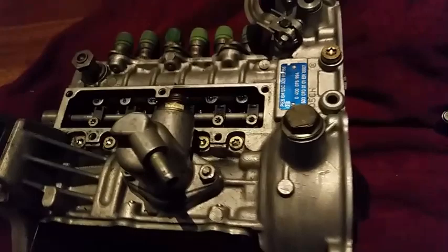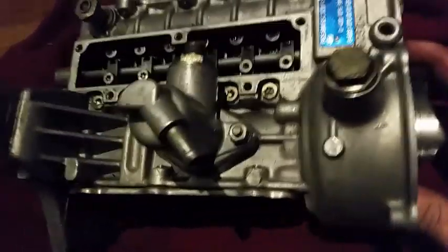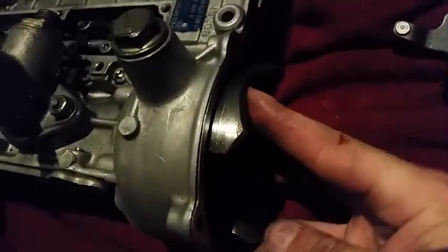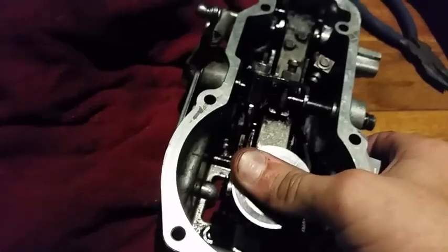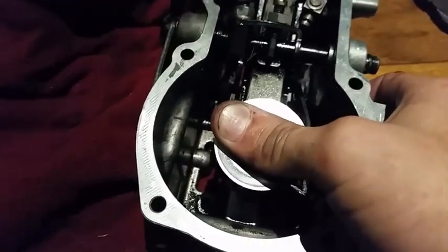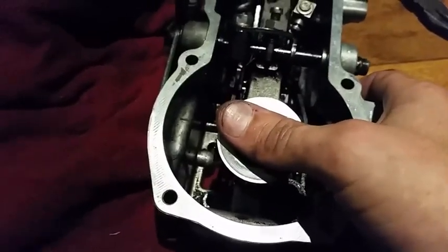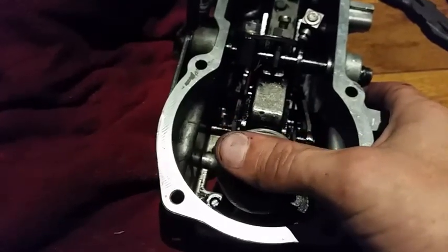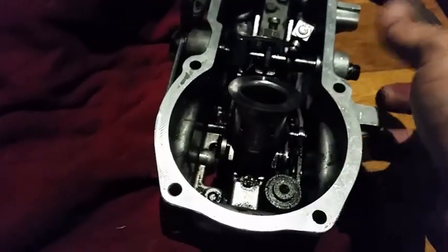Now going on to the injector pump itself — in here we have the fly weights. This turns on the shaft of the main injector pump, which runs all the way through and goes into the front of your cam gear timing chain system. As the engine turns, the centrifugal force pushes these fly weights out, which in turn pushes this governor system backwards, limiting the amount of fuel. Under zero load you will only get a smaller percentage of maximum rack travel; under full load you will get full fuel. The idea is to taper the amount of fuel through the injector pump at high RPMs to reduce smoke and high exhaust gas temperatures.